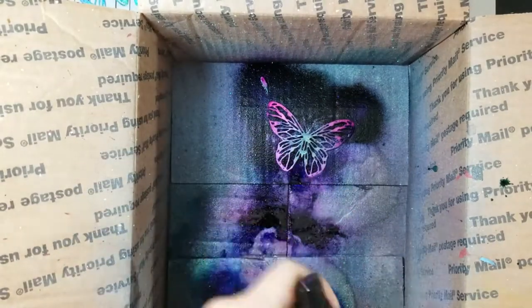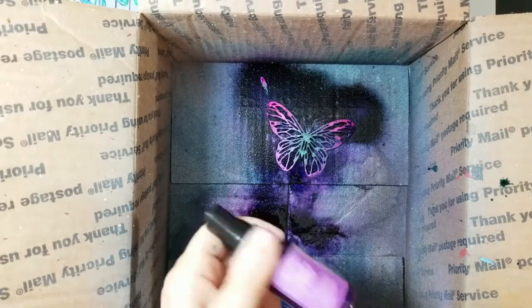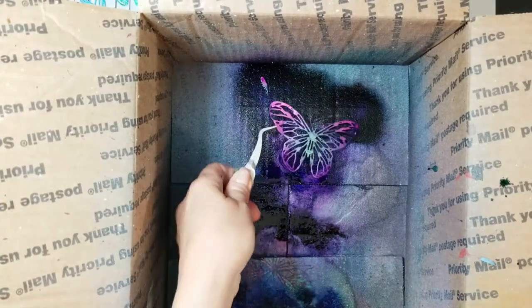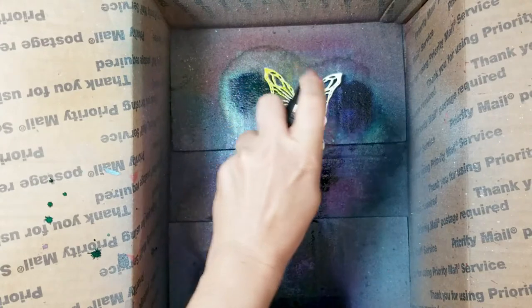Here I'm using another three-color set, and then I realized I wanted it to be a little darker on the bottom, so I'm using the purple. You always have to remember to shake these up — the shimmer pigment settles to the bottom really quickly, so make sure you shake them up real well.